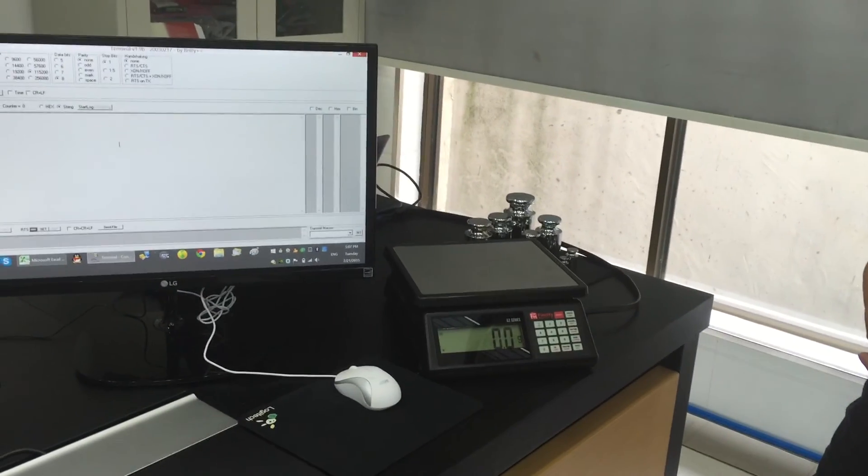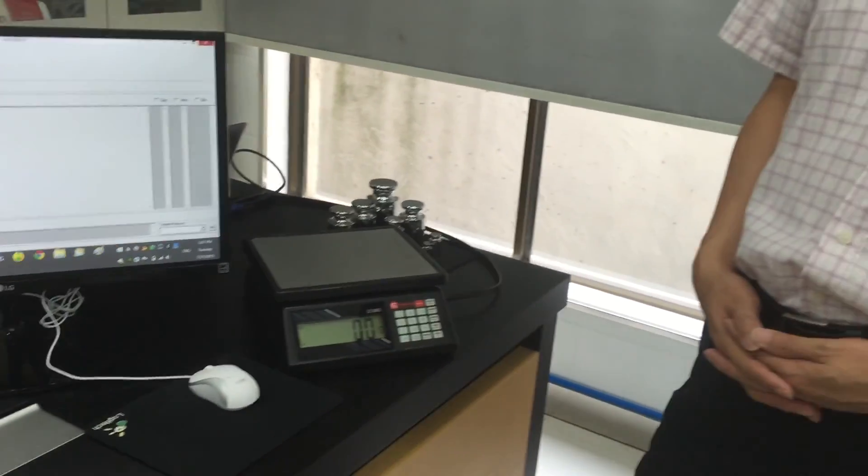We have here a G2 scale — inside is a 10 kilogram load cell and we set it up to 6.2 kilograms by 0.1 grams. That is a 62,000 division. For this demonstration we run the G2 in ATM mode and the data output is in database format.